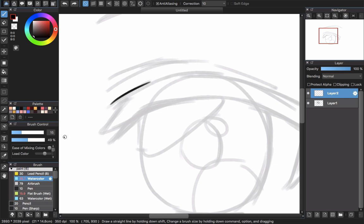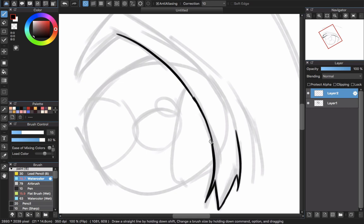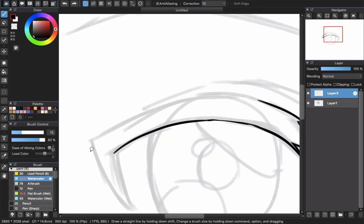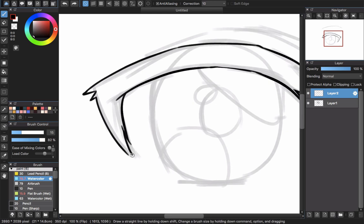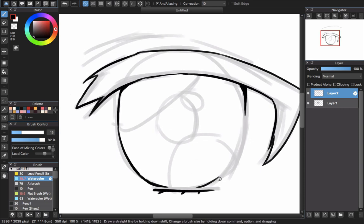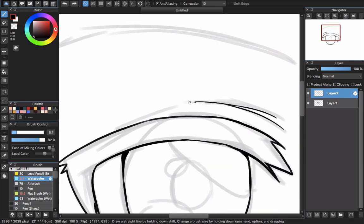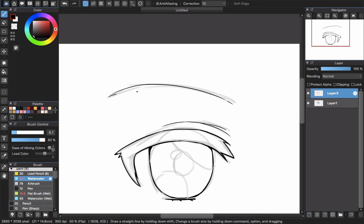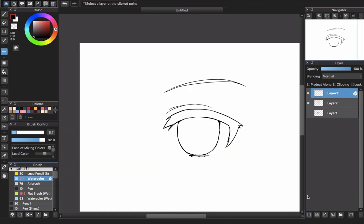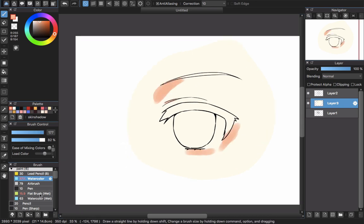With the watercolor brush it won't have quite the same soft feeling as the G pen. You can increase the opacity of that brush to make it look darker. Now carefully draw everything, every line here. Flip the canvas if you feel uncomfortable when drawing, and then you're done.